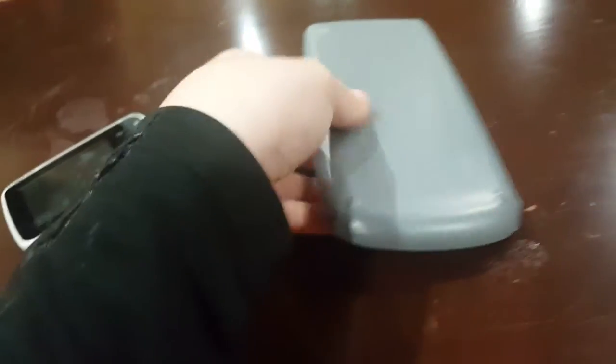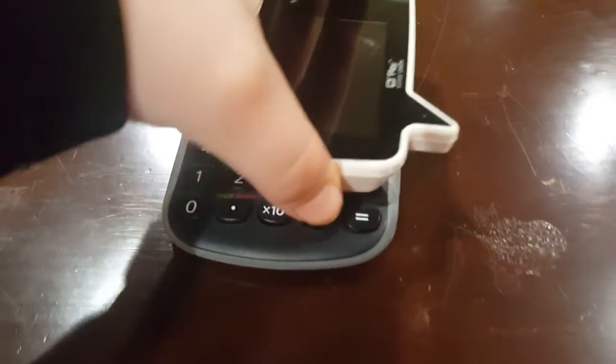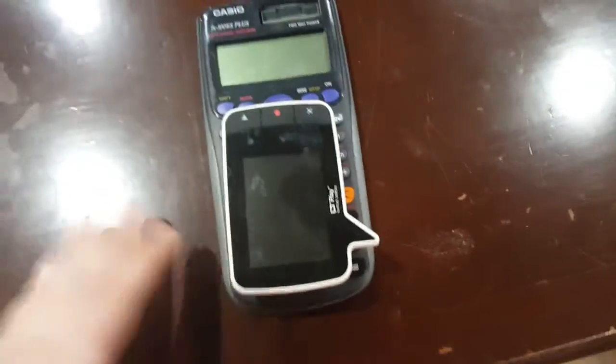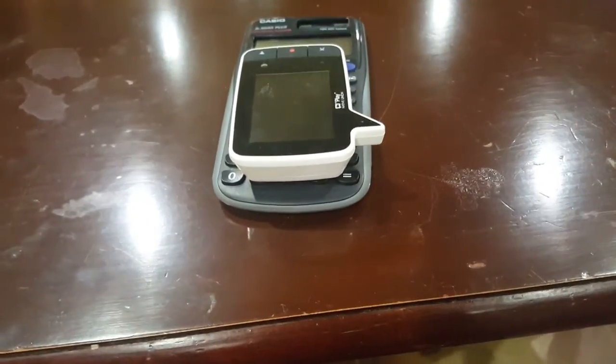And also, this is how big it is. Here's a calculator. Here's the play. See, it's about as big as the keypad. So yeah, that is the play by native union.